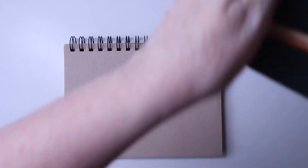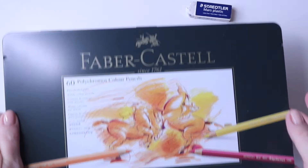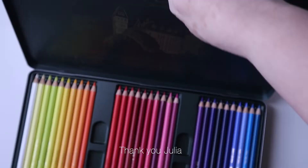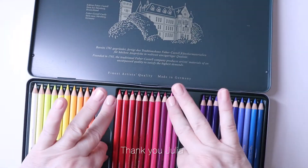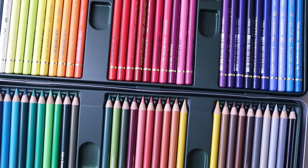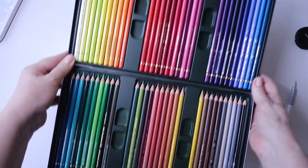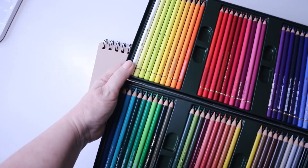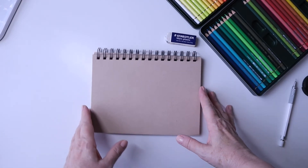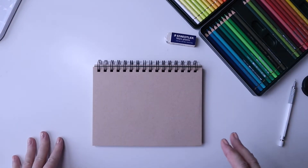The coloured pencils I'll be using in this video are the Faber-Castell Polychromos. I was fortunate to be gifted this by one of my viewers — thank you Julia, she actually sent it to me. It's got 60 pencil crayons of the Faber-Castell Polychromos. Not all of them of course, tempting as it may be, but we'll be selecting a few colours for our almond blossom. Of course you can use any coloured crayons you have available to do this artwork.